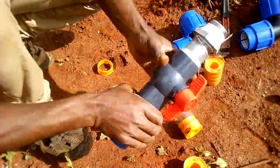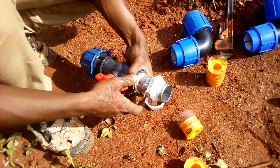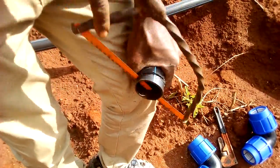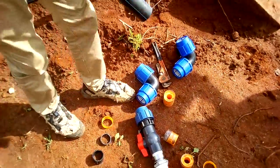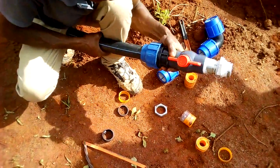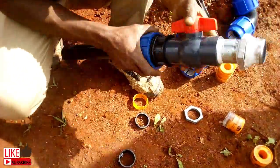Now a word of advice to new farmers: if you are doing this work, measure twice and cut once. You have to be very sure before you cut the pipes to avoid any losses, and ensure you cut the pipe in a perpendicular manner, not slanted. This ensures that the pipe edge sits squarely inside the compression fitting. Some skills come with experience, but just do your best.